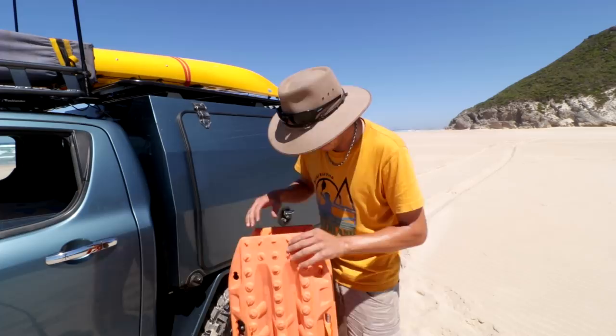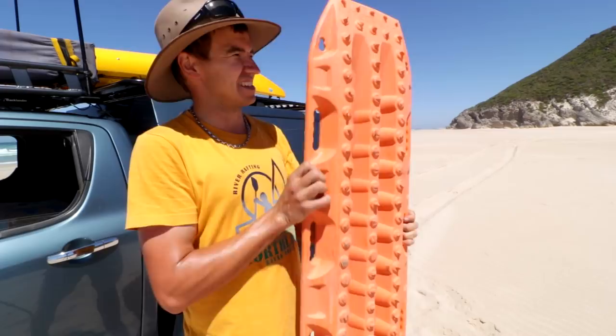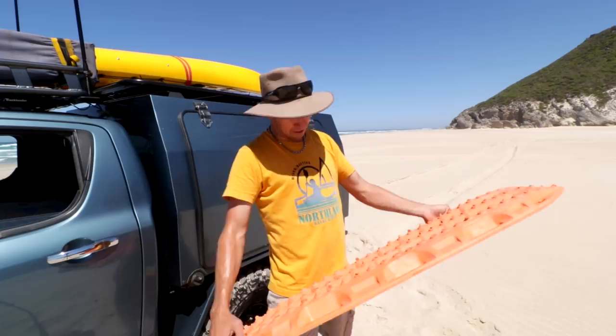Admittedly Max Tracks aren't a perfect product — there's no such thing. Some of the lugs have come off. Max Tracks have now released a new set with metal teeth, but these work fine if you ask me. We've had them bent around tires, used them in mud, sand, and snow. They've held up really really well — I'm so impressed with them.